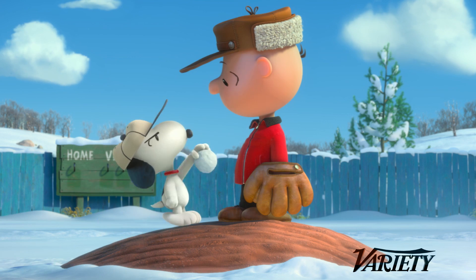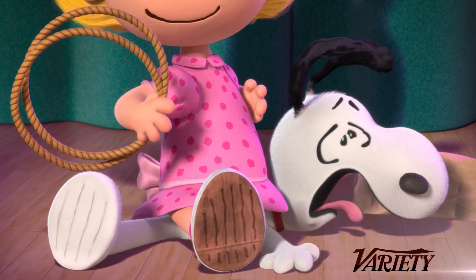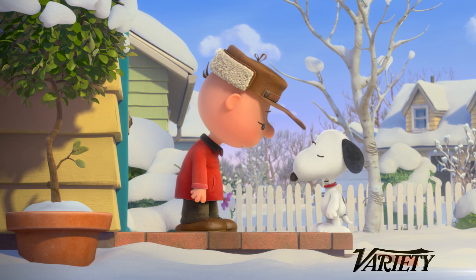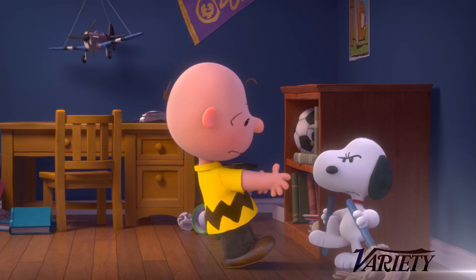It just does not hold up in 3D. So in the movie, we never really actually rotate Snoopy's head around. What we do is we slide the parts around to give the illusion of a forced perspective or that the character is turning.